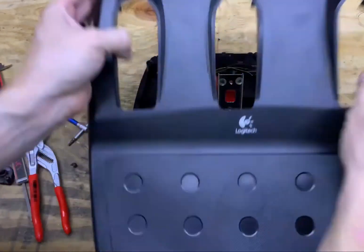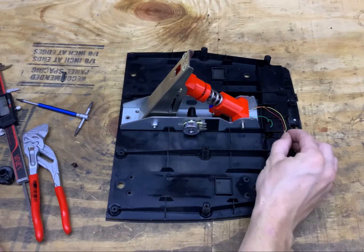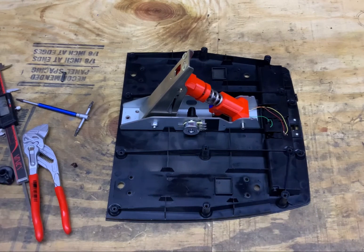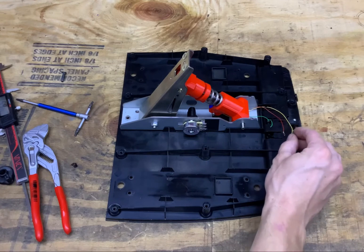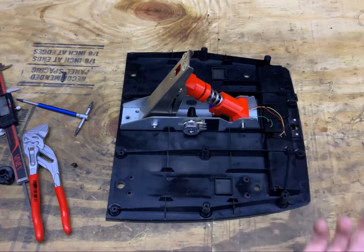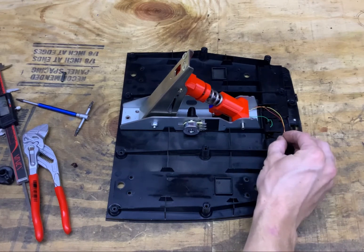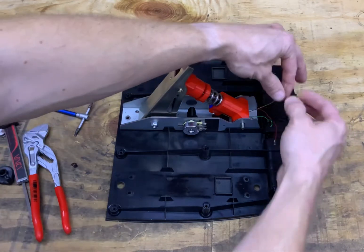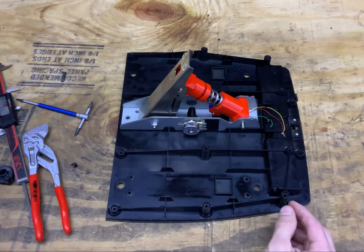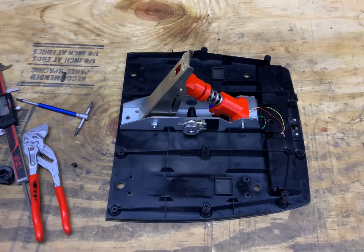Now onto the wiring. The potentiometer doesn't come with plugs on the end when you order it, but you can solder it directly or use a crimp-on connector — whatever you prefer. The red wire is the signal wire. On the Logitech G27 I used, the wires were black, white, and red. Wire black from the G27 to yellow on the potentiometer, white to red, and red to green. That will make it work in the same orientation as the G27 normally does.